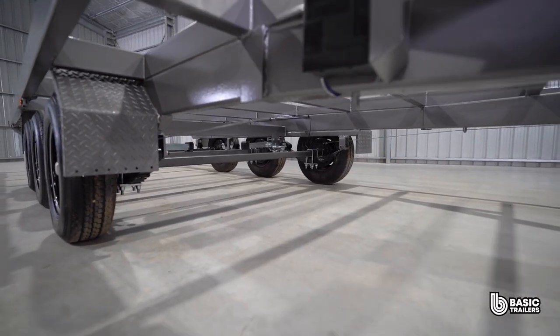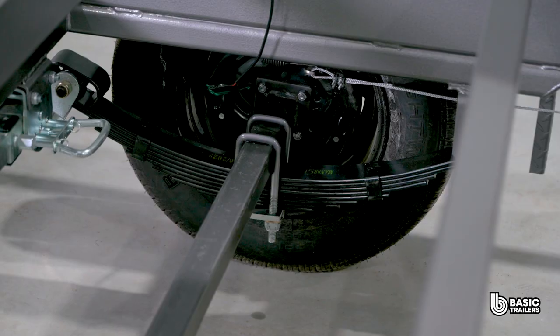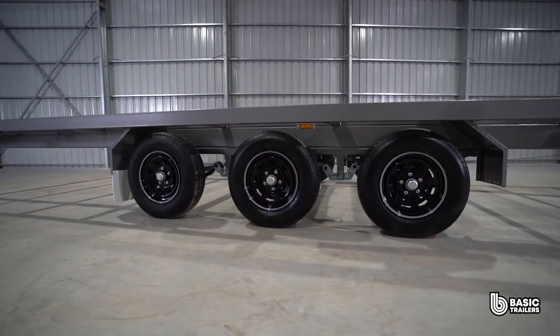To achieve the 4500 kilogram ATM we have three 50 millimetre solid axles, eight leaf rock and roller springs, 10 inch electric drum brakes, and 14 inch light truck tyres as standard.